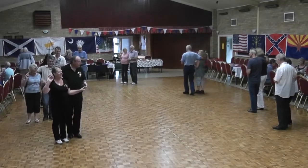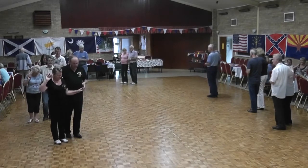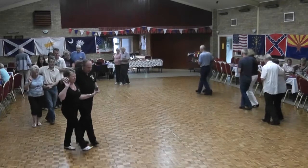Going up on the right foot, step-lock, shuffle. We're going to do that twice — first on the right, then with the left. Step, lock, shuffle.